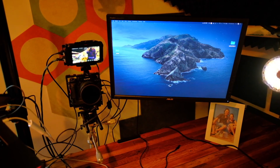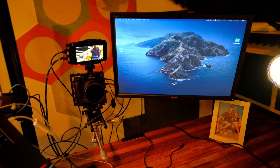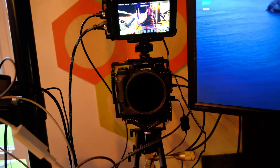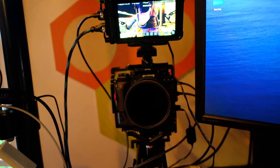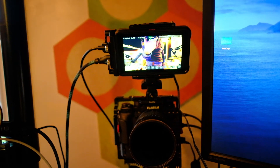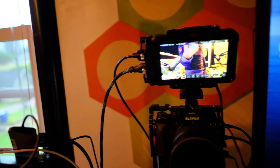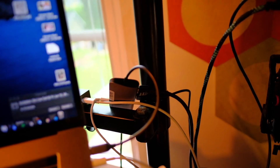Over there I have an external monitor that's also wall-mounted, and in the middle is my Fuji X-T3 — or X-T2, I apologize — which acts as my webcam. There's also an Atomos Ninja 5 recorder there as well. All of this is hooked into a bunch of dongles.